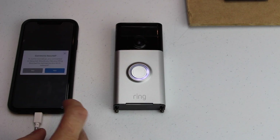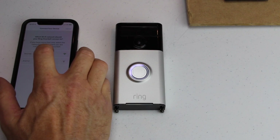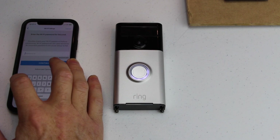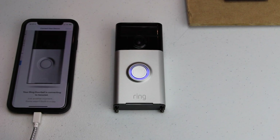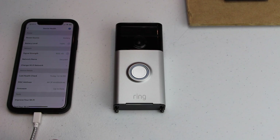Now it's spinning and it's asking me which network I want to connect to. I will connect to secured, and then just put in your password. Click continue. And now it says it's connecting to my home Wi-Fi network. This just takes a few seconds and it's done.